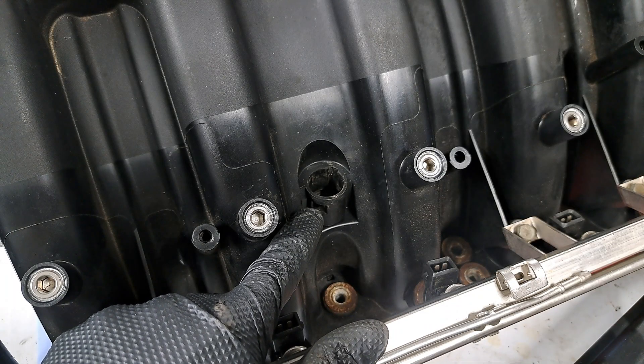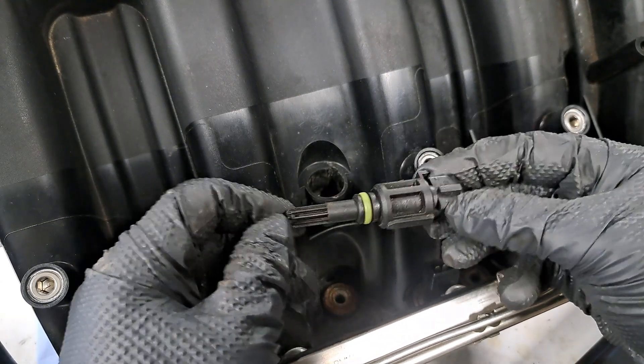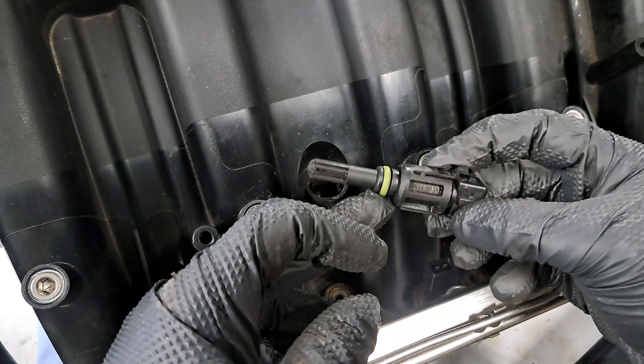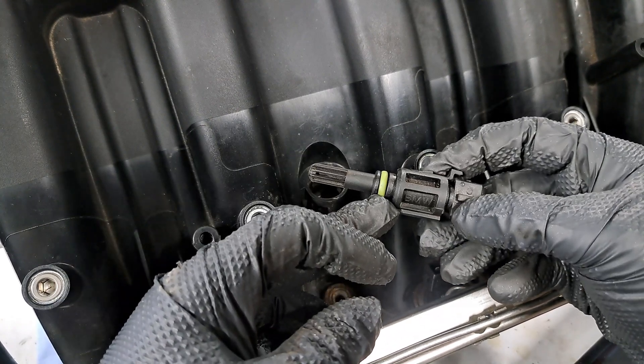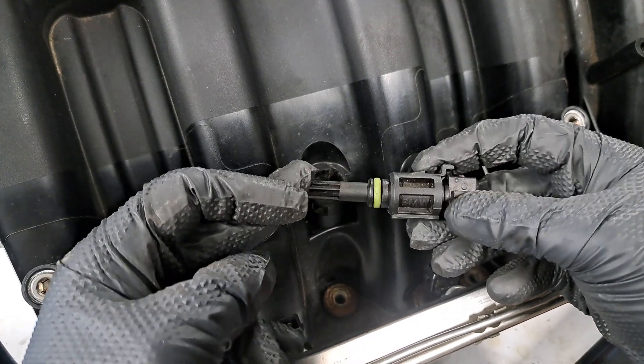On the very top of the intake manifold, we have a port for the temperature sensor, which monitors intake temperature. I'm going to make sure the O-ring is nice and clean and put some RTV on there for extra security so it doesn't leak during boost. Typically these give no problem, but it's better safe than sorry.